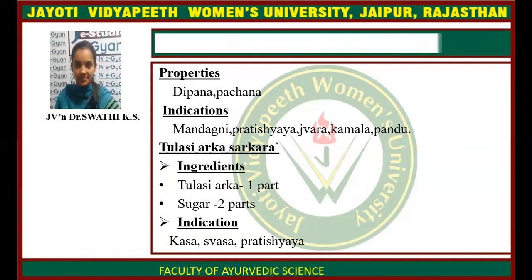Properties of Parushika Sharkara: it is Deepana and Pachana. Indications include Mandagni, Pratishyaya, Jwara, Kamala, and Pandu. Tulsi Arka Sharkara ingredients: Tulsi Arka one part, sugar two parts.